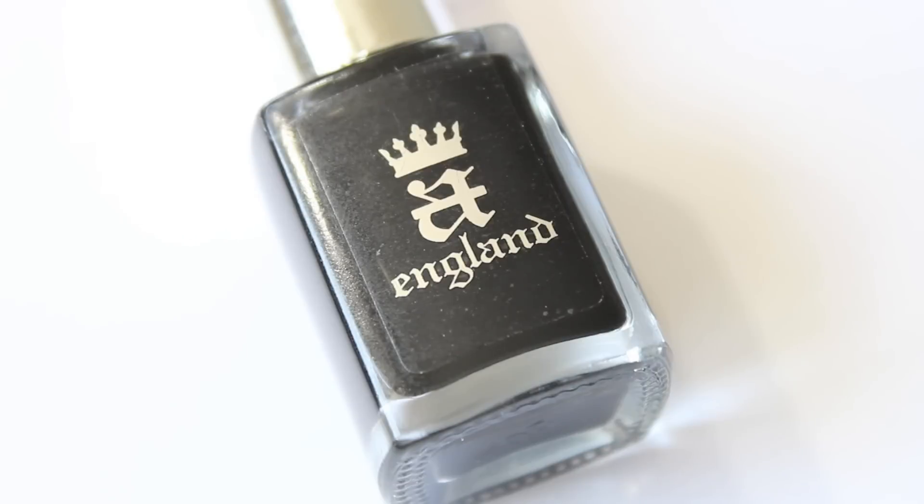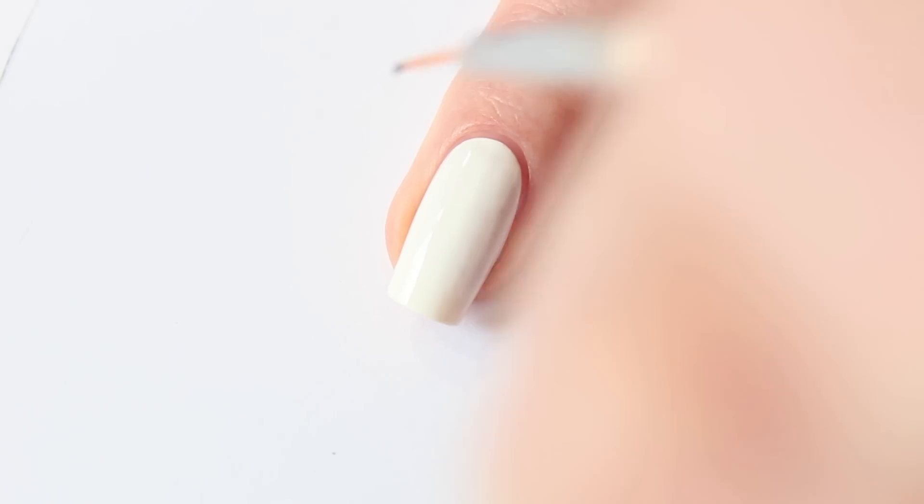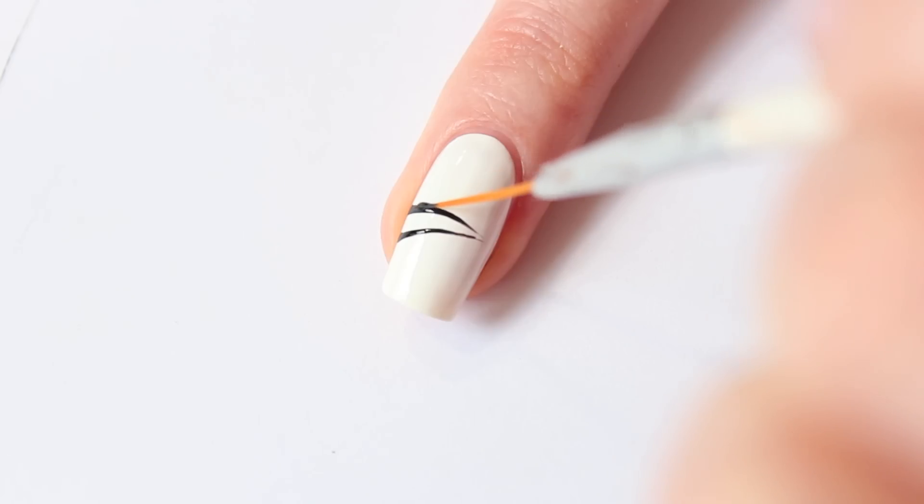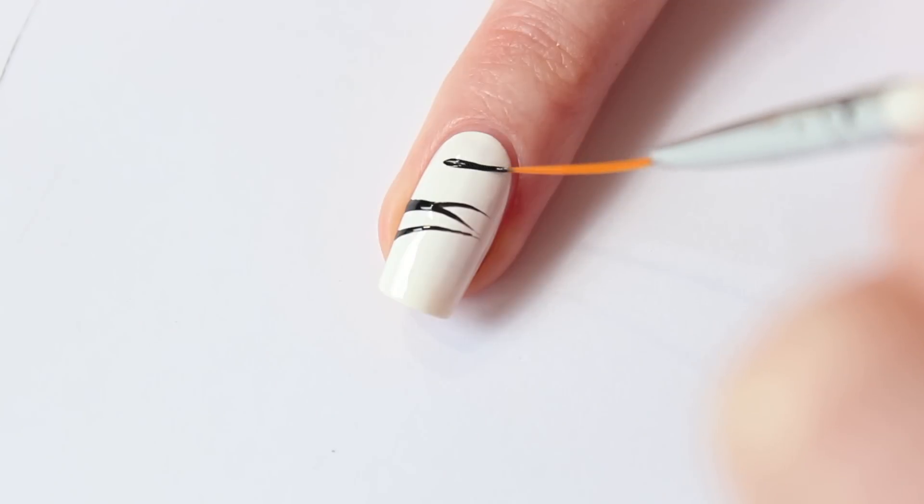For the stripes I'm using A England Camelot. Apply the black polish on a piece of paper and dip your brush in. Start making the lines on your nail — you can make thin lines or thicker ones. Just make whatever you think looks best.